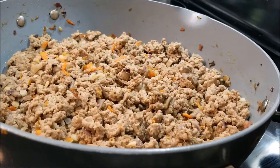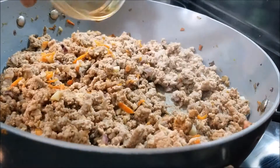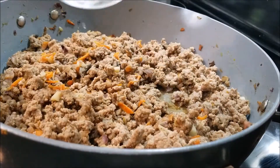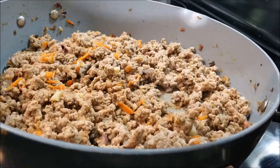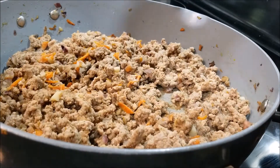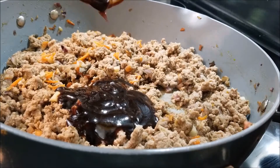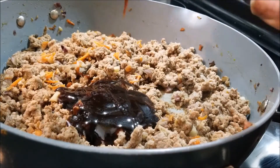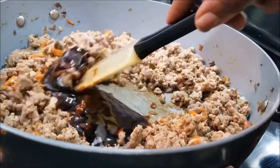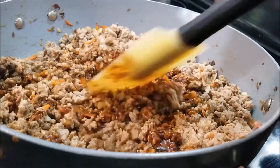I just added my drained turkey back to my pan and I'm going to add my soy sauce, rice wine vinegar, sesame oil, and then what gives it the most flavor is going to be our hoisin sauce. Really, if you didn't have any of the rest of those, you just need the soy sauce and your hoisin sauce to create the flavor — everything after that is really just a plus. So we're going to mix that all in and get it well incorporated and we are pretty much done here.